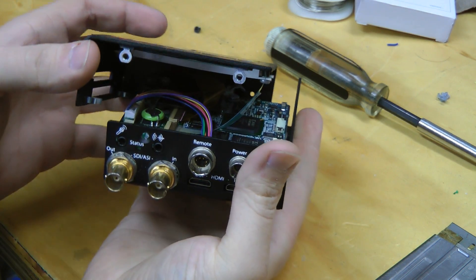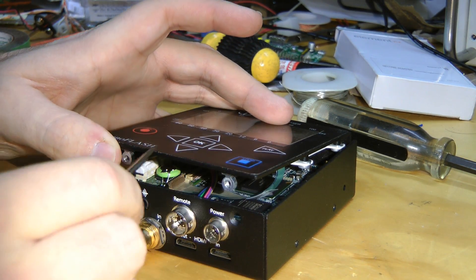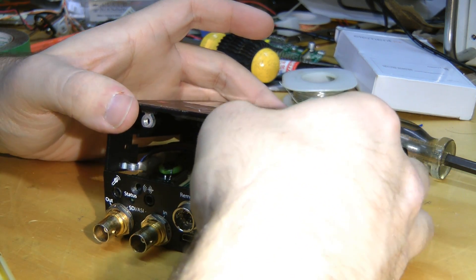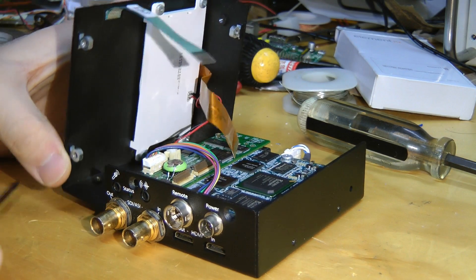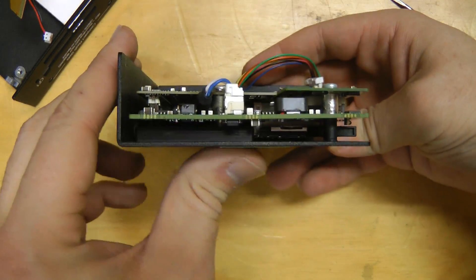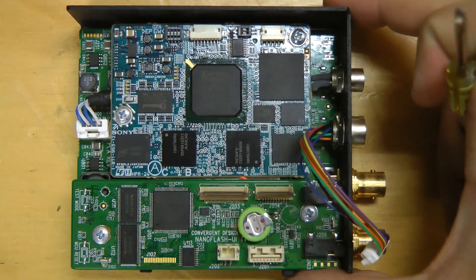A few FFC connectors to get out of there, and just one other connector, probably for the backlight. We've got three boards in this — two of them made by Convergent Design, a third one made by Sony, which seems to be a Sony video encoder module.